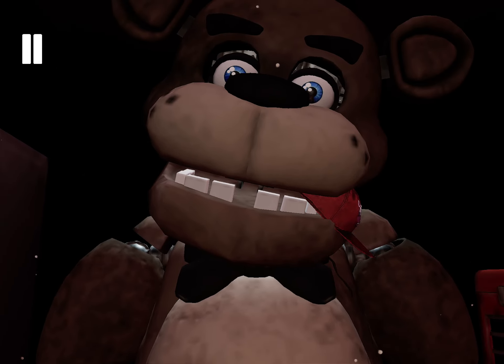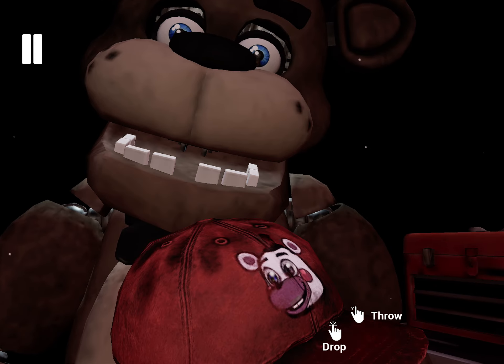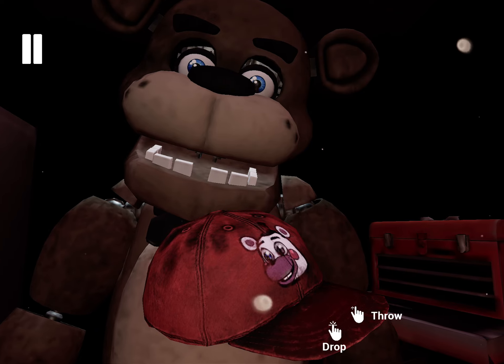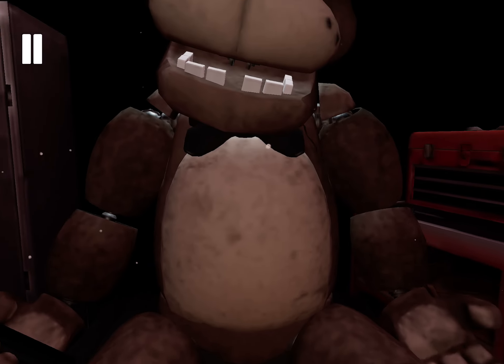Freddy's got a pretty good hold of it. Give it another firm tug. Good job. Now place the hat in the Lost and Found bin on your right.